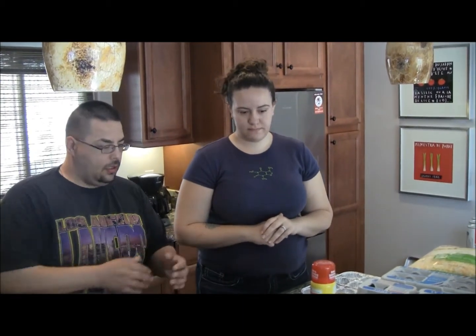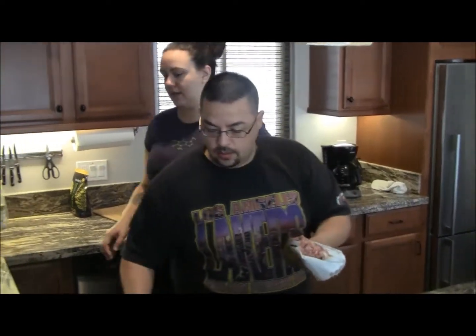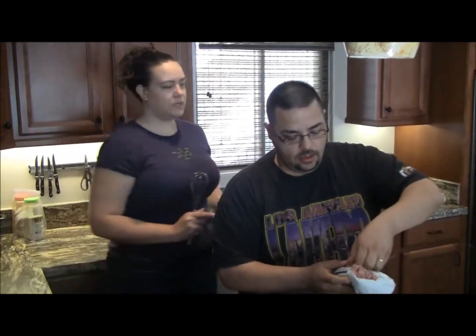So what do we do to start? First we brown our sausage. And then while you're doing that, you want me to start cracking eggs? How many eggs will we need?